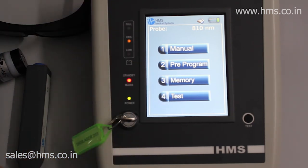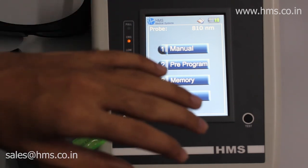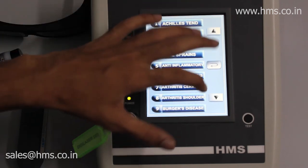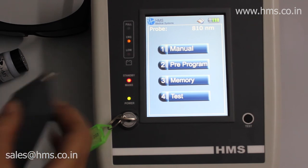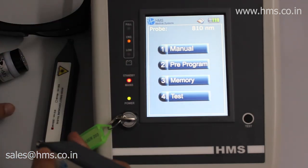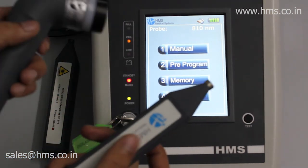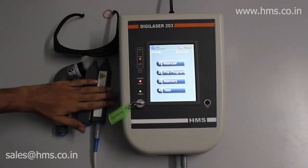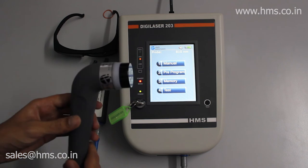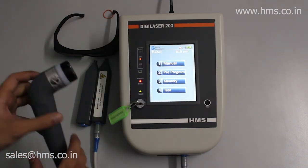The Digilaser 203 is very easy to use with a simple UI and a responsive touchscreen not found with competitors. The third probe — the 650 nanometer 40 milliwatt probe — works the same as the cluster probe but emits a narrow beam instead of a wide area. The cluster probe is mainly used for wound healing, especially for diabetic patients whose wounds can be easily treated with it, as it covers a larger treatment area.